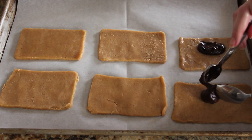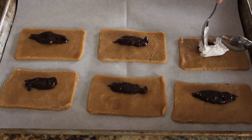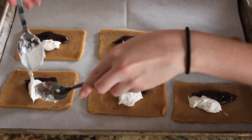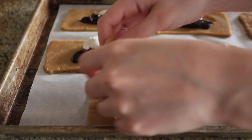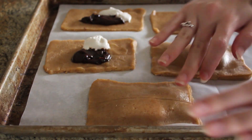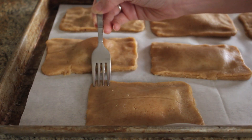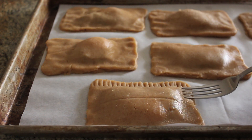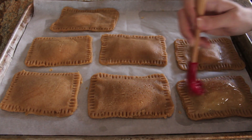Once my rectangles are all cut out, I'm going to fill them with a tablespoon or so of the chocolate fudge mixture — as you can see it's nice and thick — and a tablespoon of jarred marshmallow cream. You want to make sure to leave a border around the edge so that we can seal the other rectangle half and create a nice closed tart. Make sure the filling doesn't come out of the edges because the marshmallow will actually puff up as it's being cooked in the oven, and we want to make sure it doesn't explode. I've just pressed the dough down to seal the edges and I'm crimping with a fork for a kind of decorative touch.